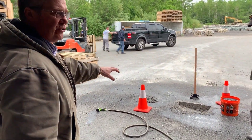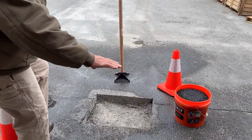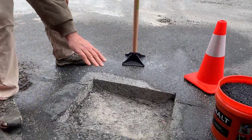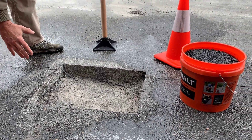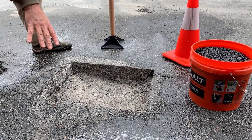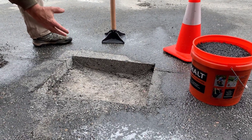What we did is we took our saw blade and we cut in around the area that needed repair. We carefully dug out all of the asphalt.